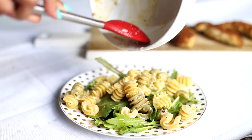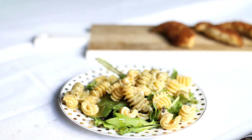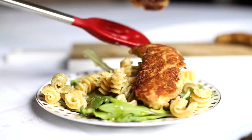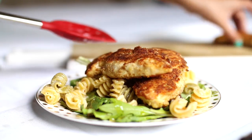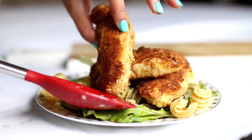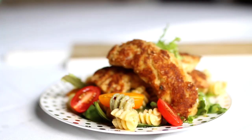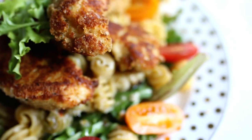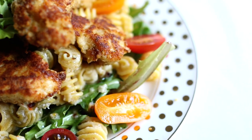I always like to make a little extra sauce because I like to put the pasta on top of some greens. Here I'm using a spring mix with a little bit of arugula. Then I add the pasta on top — that sauce will really marinate into the greens and form this really delicious salad. Then on top of that, I put my chicken strips and add some fresh tomatoes.